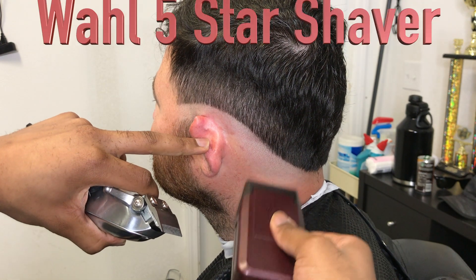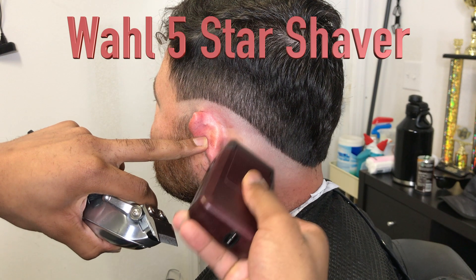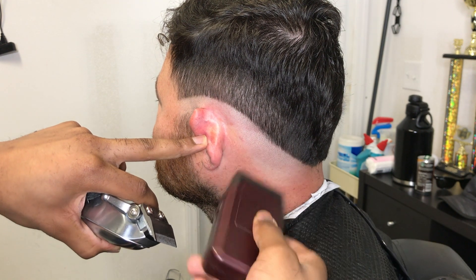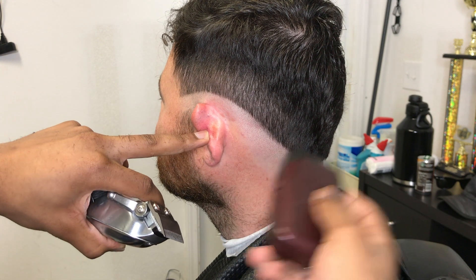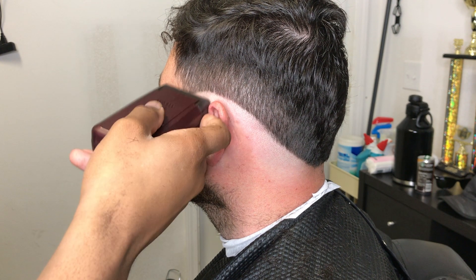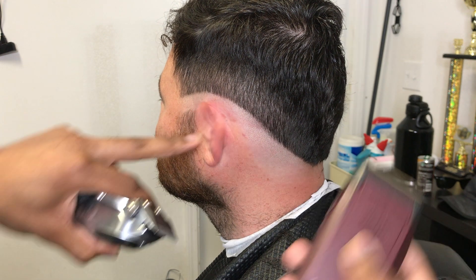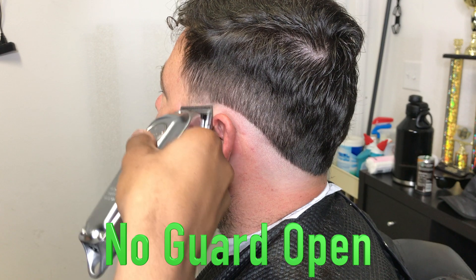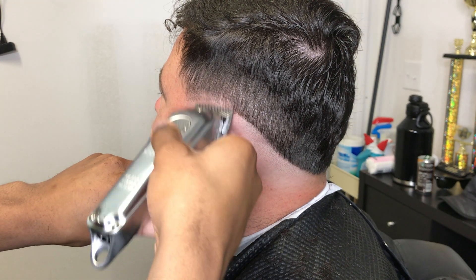Right here I'm taking my wall 5-star shavers and I'm balling out the bottom — the second portion of the fade — creating an extra transition. This will bring more life to your fade. Now I got my lever all the way open, setting in my second guideline, going up about an inch.